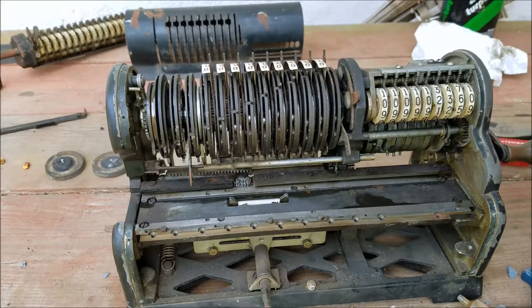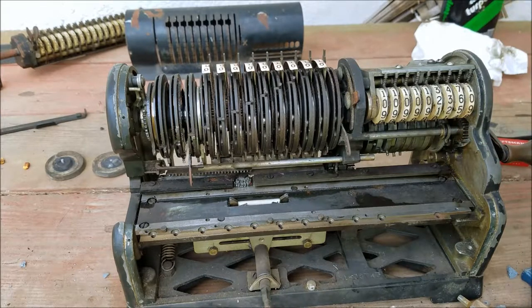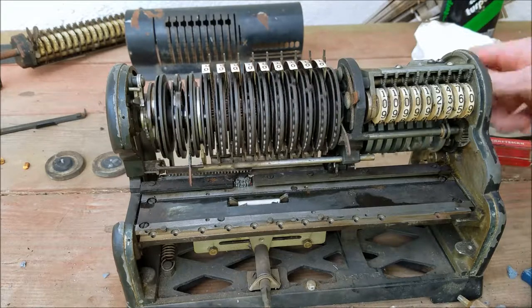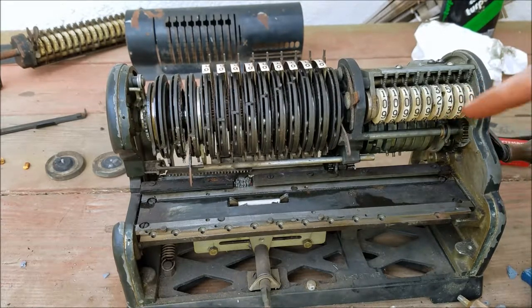It'll carry over at the wrong time — basically this will hit 9, go to 0, and then the next time you crank it it'll carry over to the next column, which is not accurate. But now see — it hit 9 and then it carried right over to 40. If this was in the wrong position, it would hit 0 and then go to 39, then 41, because it wouldn't pick up the carry at the right time.